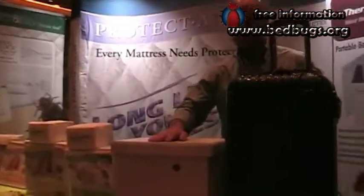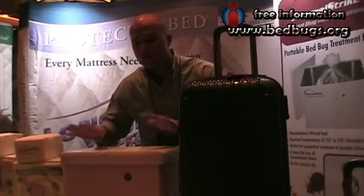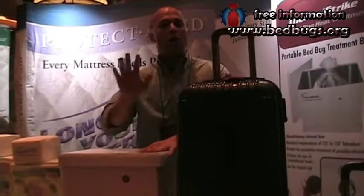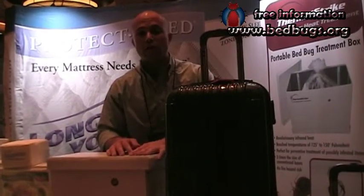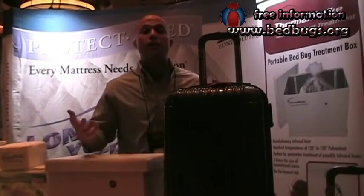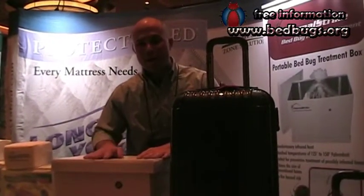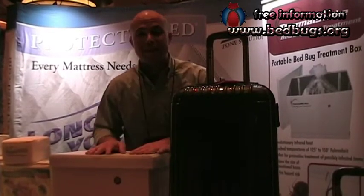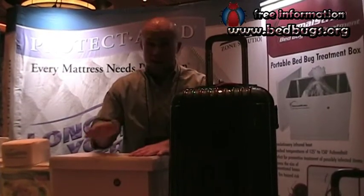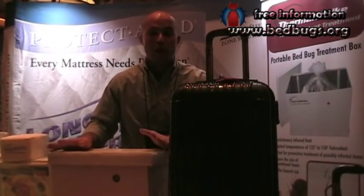Right now somebody could go ahead and find the hot box. Absolutely. We sell lots of these hot boxes for home use, for schools, for offices — any place where someone might inadvertently bring bed bugs home and you've got to treat it yourself. Because it plugs into a basic wall outlet, anybody can use this, and it's safe and easy. At a price point of only $179, you can have a bed bug killing device right in your home, your office, or school.